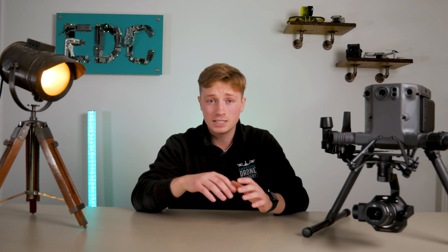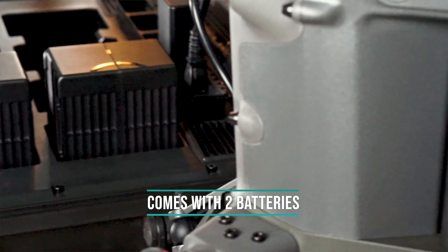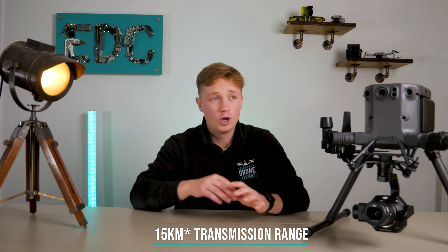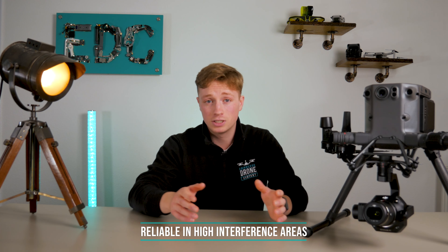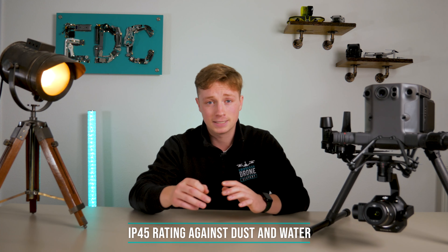It comes with its own case and two batteries for charging. The batteries are rather large, but a great feature is that they recharge quicker than they can be used. So although they are expensive, realistically once you have four and can work a rotation system, you're basically set. It has an amazing transmission range of eight kilometres, offers triple channel 1080p video, and is more reliable in high interference areas.